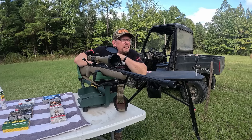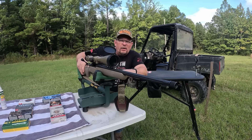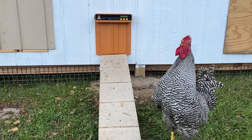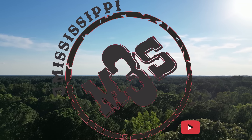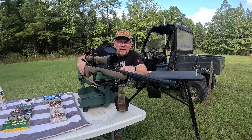Hey guys, welcome to 3 Mississippi. I'm Mike and today I'm going to talk to you guys about one of the least expensive, what I call budget quality deer rifles. We're going to shoot some various ammo through it and see how it performs. Let's talk about the Mossberg Patriot in 6.5 Creedmoor.